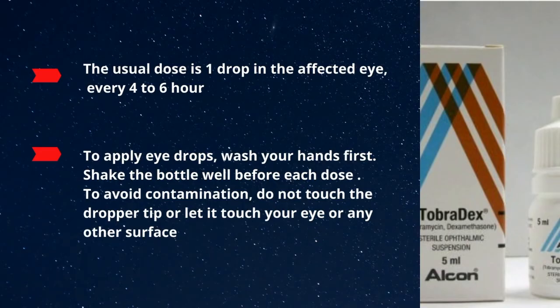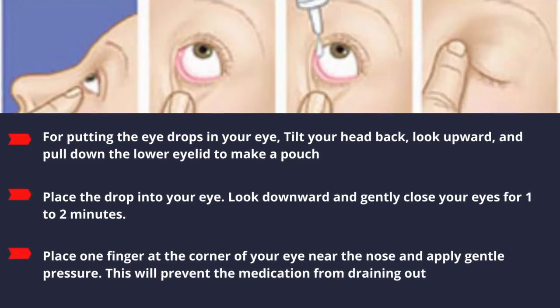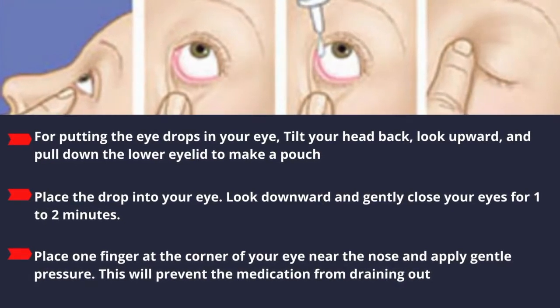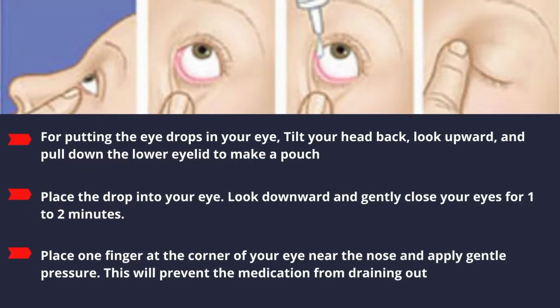To apply eye drops, wash your hands first. Shake the bottle well before each dose. To avoid contamination, do not touch the dropper tip or let it touch your eye or any other surface. For putting the eye drops into your eyes, tilt your head back, look upward, and pull down the lower eyelid to make a pouch.